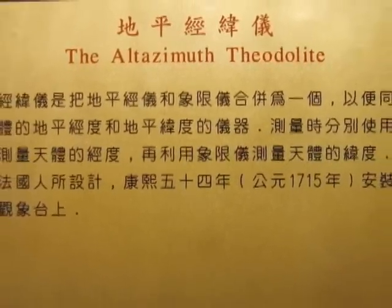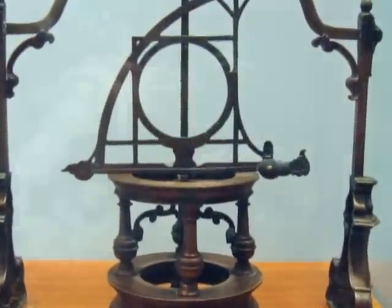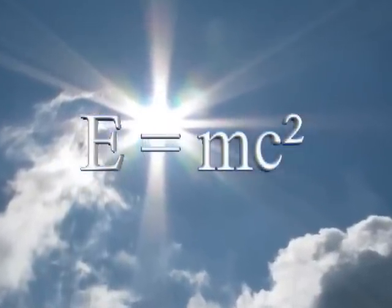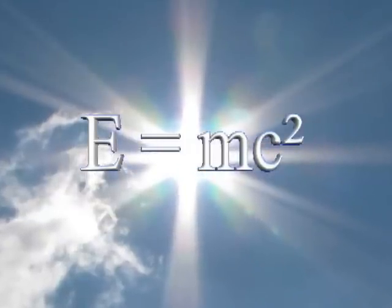In this video, we'll use some of this knowledge and some simple equipment to make an important calculation: the total power output of the Sun. E equals MC squared is a mathematical description of the process that powers the Sun — nuclear fusion. Einstein's elegant formula tells us that a small amount of mass can be converted to a huge amount of energy.